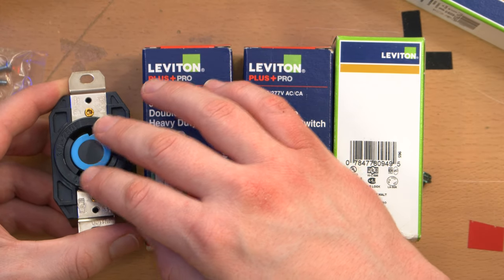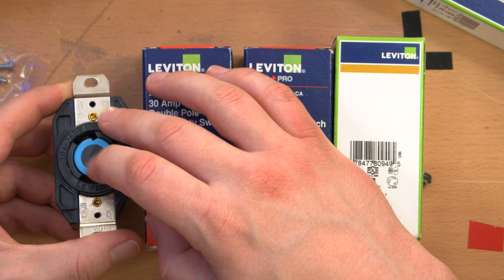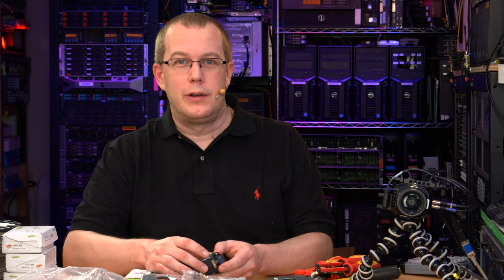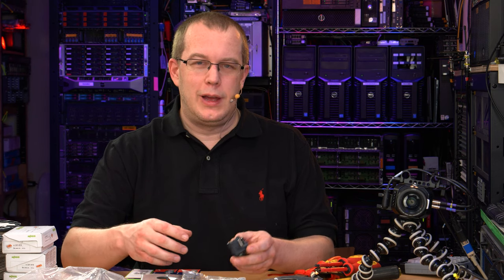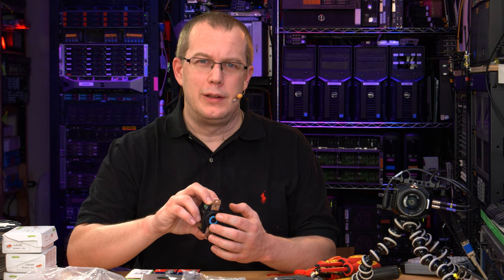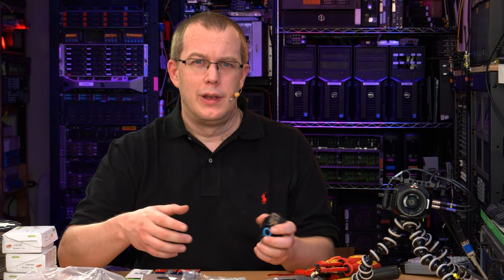For those of you who are not familiar, these are standard twist lock connectors, standard in the US anyway. They are single phase — kind of. I mean, if you looked at an oscilloscope, you'd see two phases. But in the US, we're on a single phase system. If you look at the output of one of these receptacles on an oscilloscope from line to line, you'll see two different sine waves that are 180 degrees opposite from each other, almost as if it's two phases. But never call it a two-phase system, because it's not.